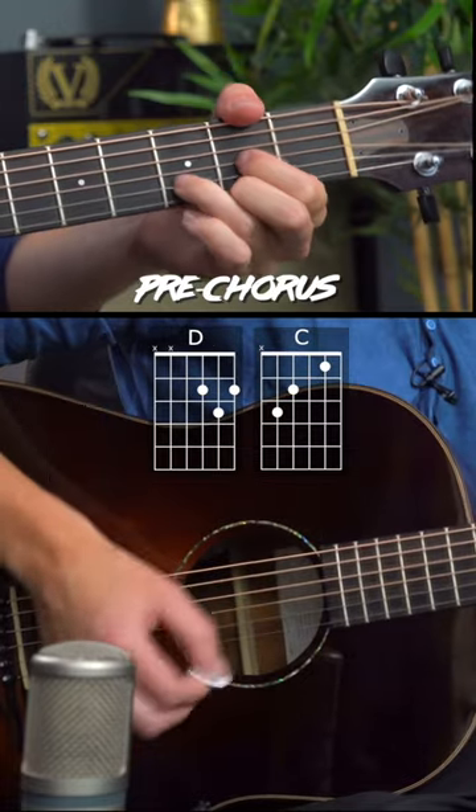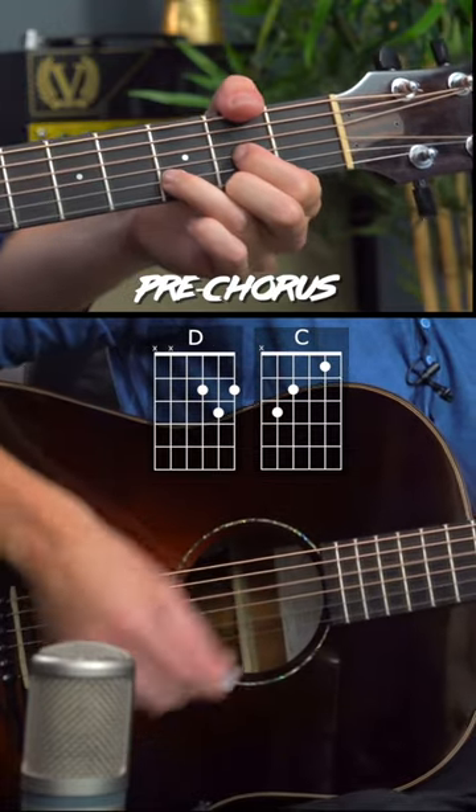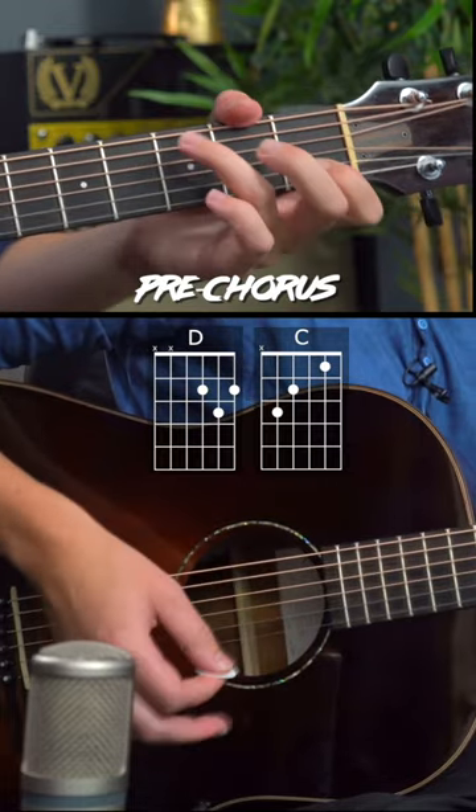The pre-chorus is just D major to a C major.